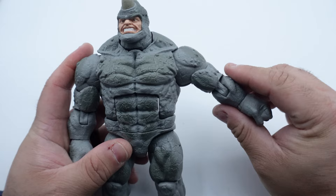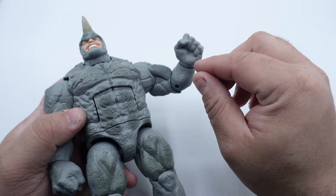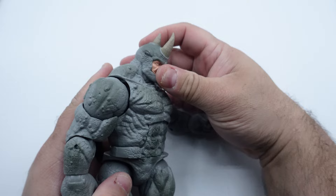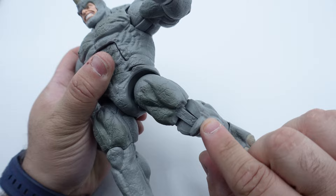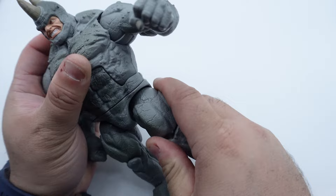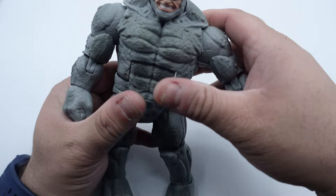As far as articulation goes: the arm goes up fairly high, it has a single-jointed elbow, and there's a little bit of pivoting in the wrist. The head goes side to side a little bit but not a whole lot — there's limited up and down range. The torso crunch goes forward quite a bit but doesn't go back at all. The legs only go back so far because they're blocked, the knees are also single-jointed, and the foot has pivoting left, right, up, and down. There's also a waist turn.